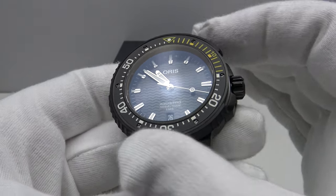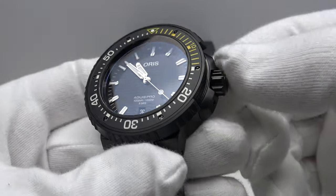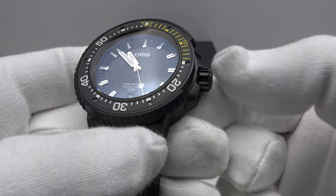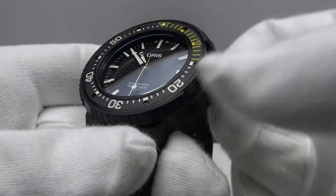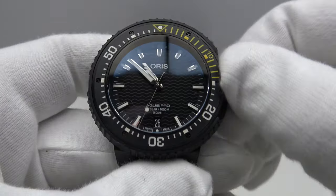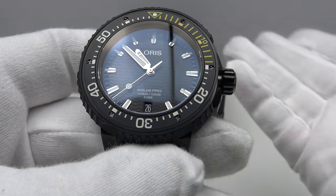The crown is solid titanium, as is the case — the caseback, crown, and bezel are all DLC-plated. The crown is an absolute pleasure to operate: silky smooth, I would describe it as Rolex quality. It's an absolute pleasure to manually wind the in-house Caliber 400 movement to top up the power reserve.